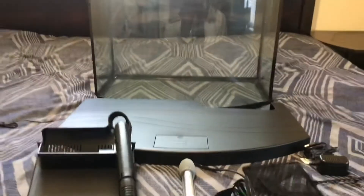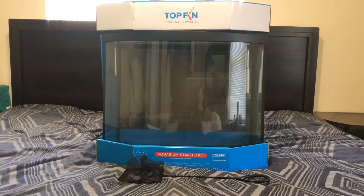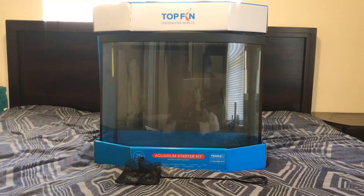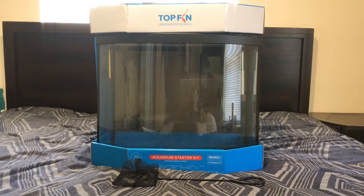Of course the LED lid and the tank — and that is it, you guys, in a nutshell. I'll see you on the next video when I'm setting this thing up. As always, thanks for watching — please like, share, comment, subscribe, and I'll catch you on the next one. Peace.